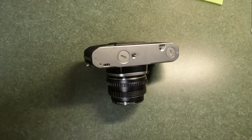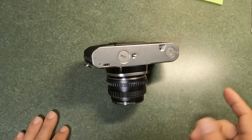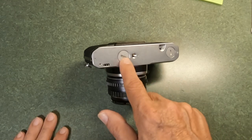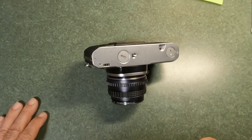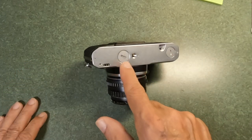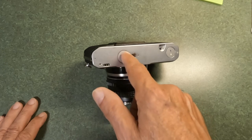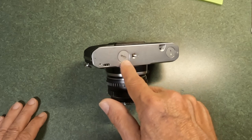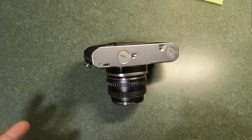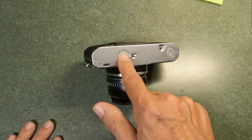First, let's talk about what causes them to get stuck. Commonly there are two sources: one is somebody securing them and just tightening down too tight, which is very common. But also the batteries inside can explode, and the residue gets into the threads and dries. Those are the most common causes.